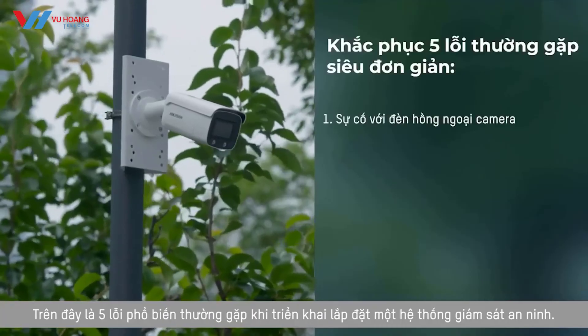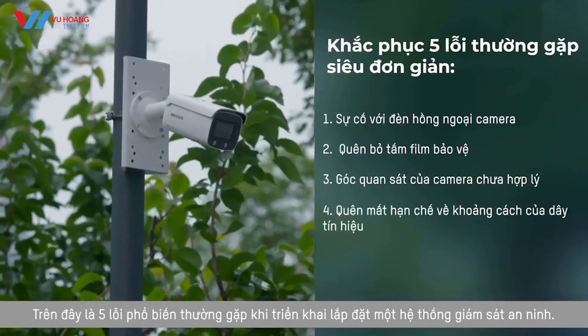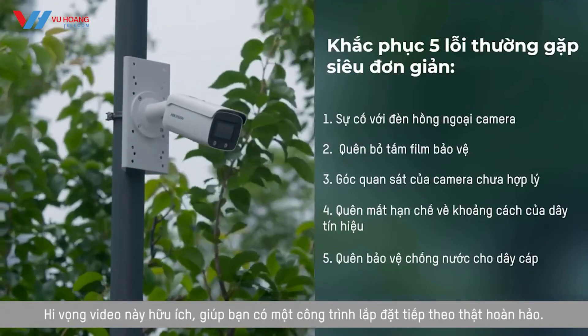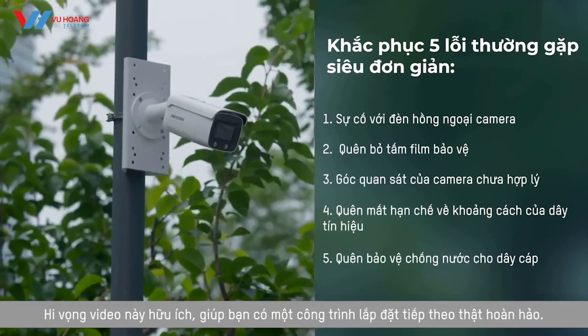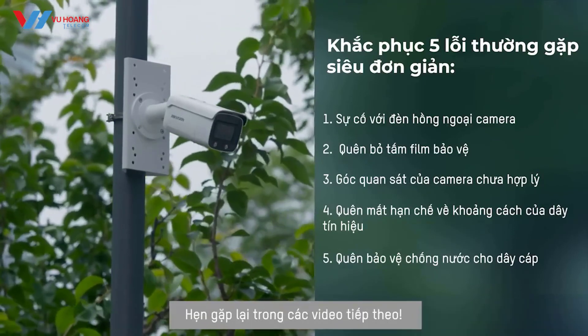There you have it — five common mistakes during video security system installation. We hope this video has been helpful for you to make your next installation a complete success. We'll see you in the next video.